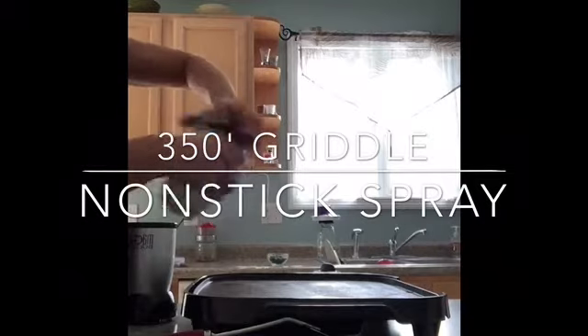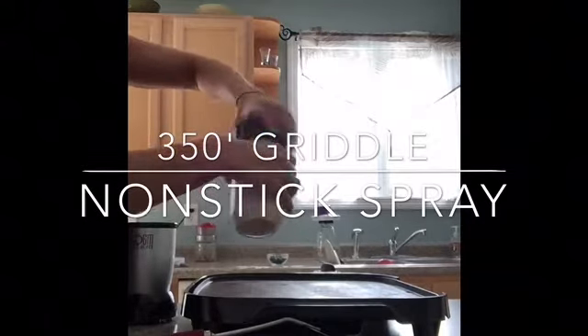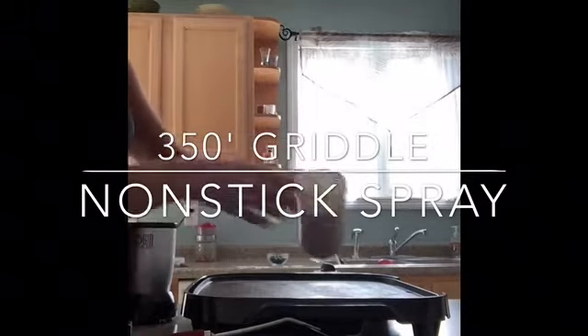I hit it with some oil. Put the pancakes right on — when they start to bubble, that's when I flip them.